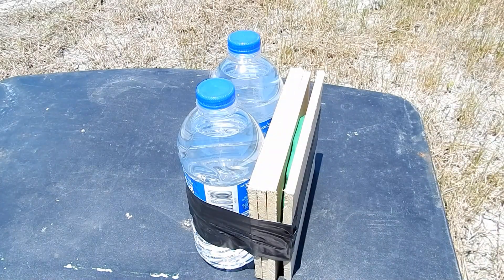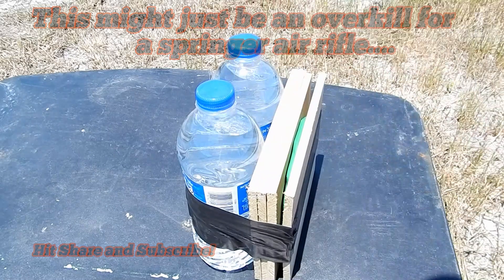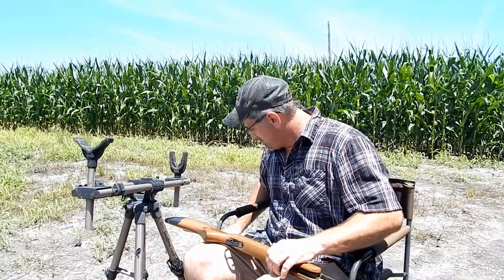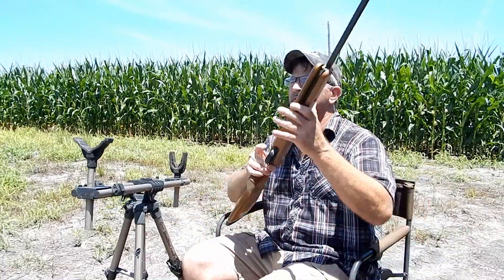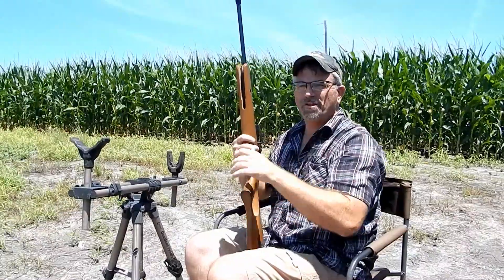Got a little penetration test for y'all. We've got a quarter-inch board, some clay in between, three more quarter-inch boards, and some water backing snugged up. Going to try a penetration test with the 22 cal air rifle — the Benjamin Titan Nitro piston. These are Norma Super Point strikes, 14.5 grains, 22 caliber, shooting at 25 yards. Let's see how much penetration we got.